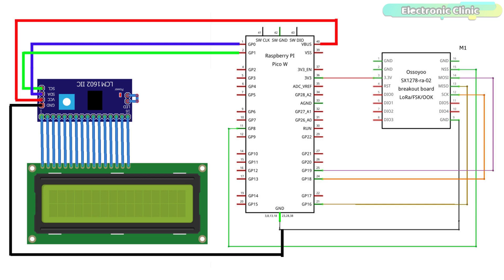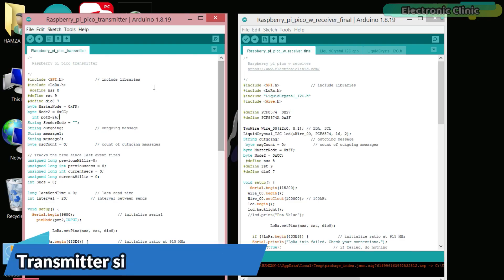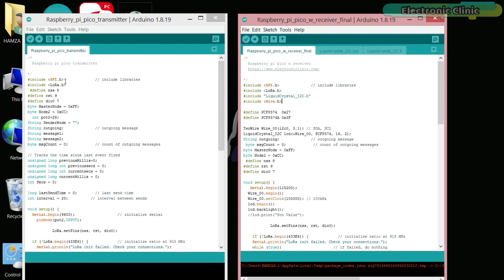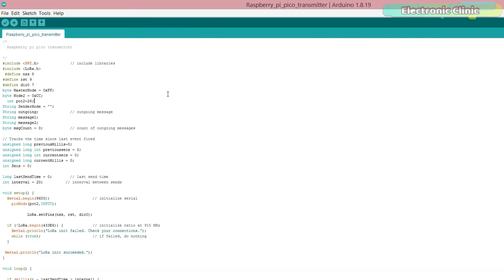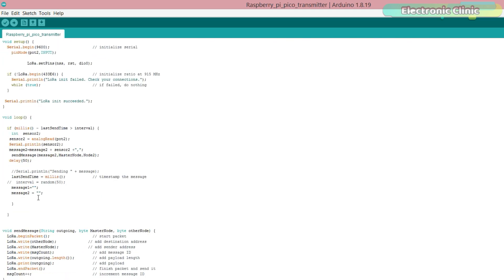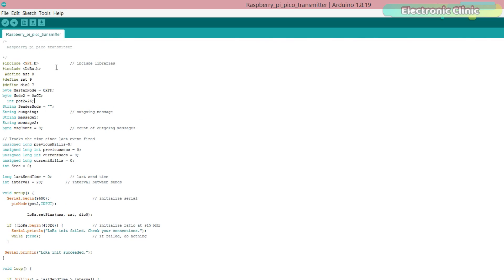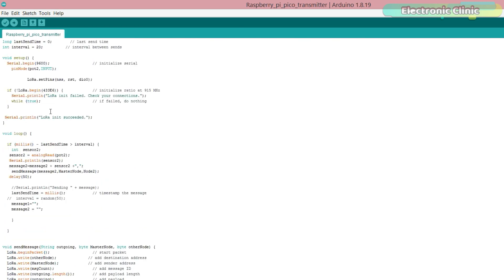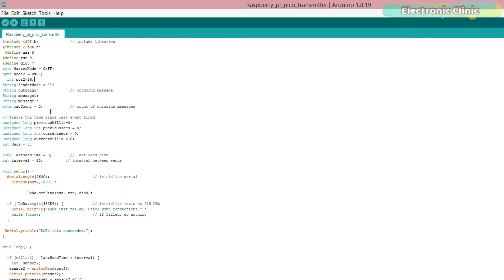Now let's look at the transmitter and receiver side programming. Before you start, make sure you download all necessary libraries from electronicclinic.com — a link is provided in the description. If you've watched my previous videos on Arduino and LoRa, you'll notice I'm using the same libraries and the same program — only the pin numbers are different. This means you can convert all my Arduino and LoRa-based projects into Raspberry Pi Pico and LoRa-based projects.